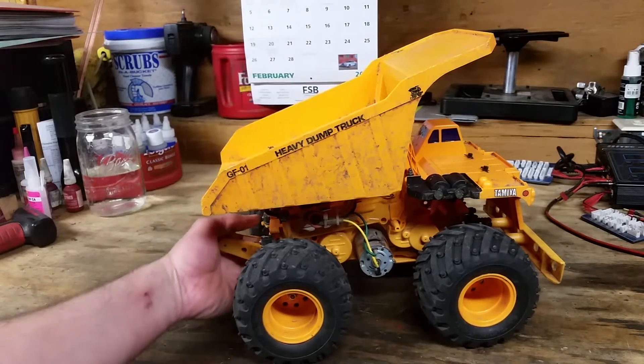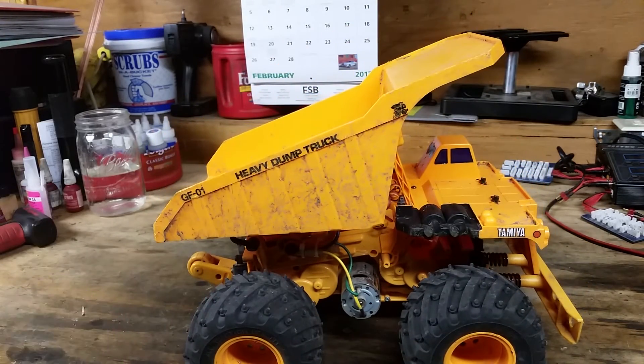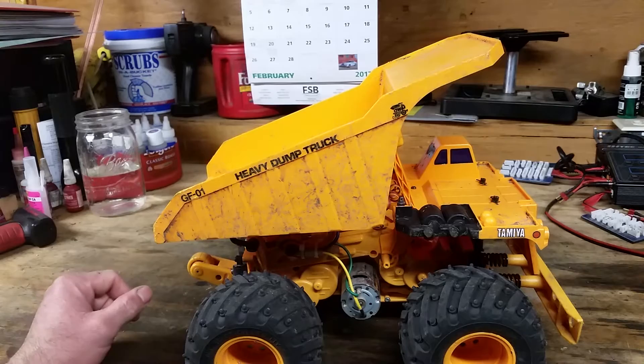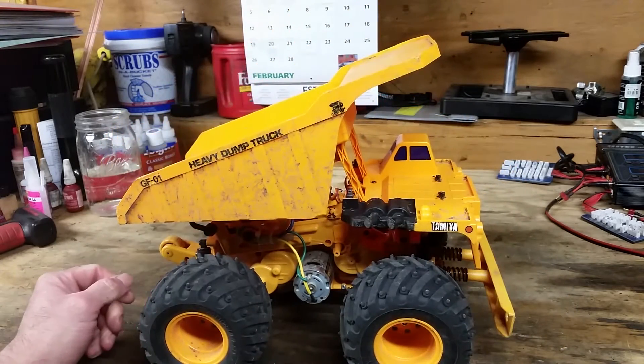And here it is in all of its beauty, dump bed up of course. It's a little dirty because I love running this little thing, and to be honest, who wants to see a clean dump truck? Dump trucks aren't clean — they're dirty, they're out on the construction sites, out on dirt. Nobody wants to see a clean dump truck.